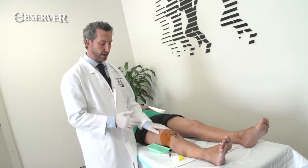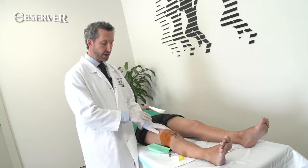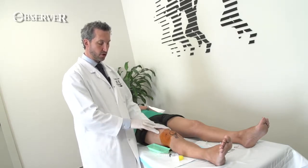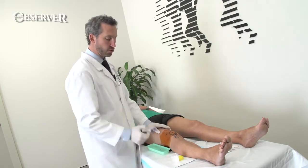As with all injection and aspiration techniques, the knee must be prepared. You paint your betadine on, wait for it to dry, and get your needle ready.